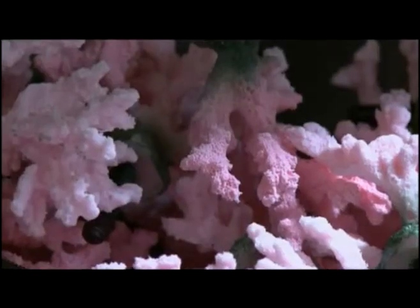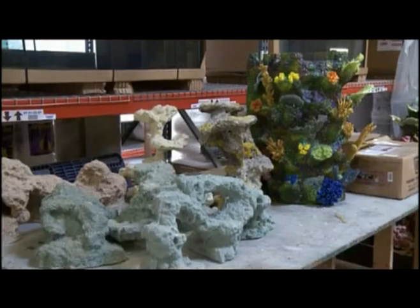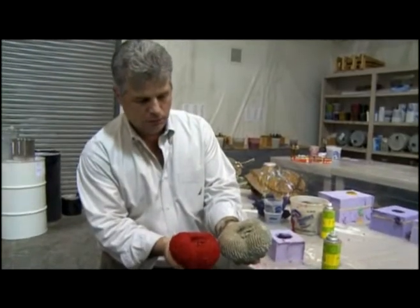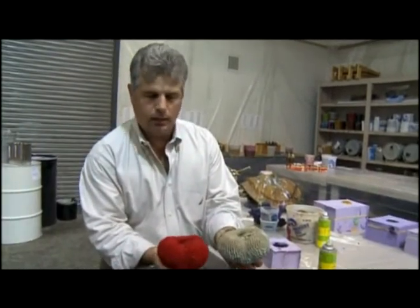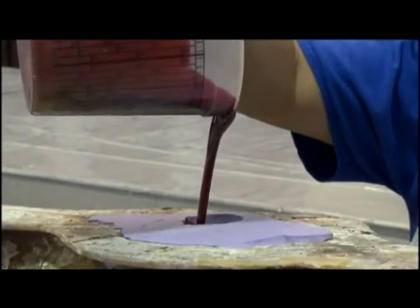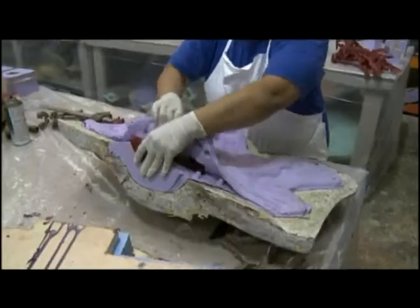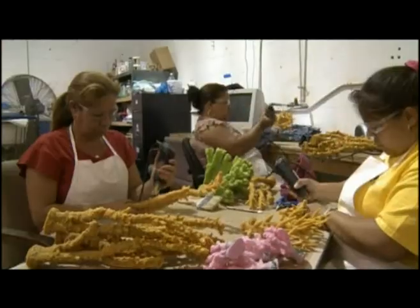Sea coral is reproduced out of urethane. The silicone takes the shape and texture of the fossilized piece of coral. We then pigment our urethanes to replicate the color in which the brain coral would be. And as you can see, the detail is just unbelievable in what we get out of the silicone. Once it's removed from the mold, each piece is checked for quality. Workers remove any flaws and add a little texture.